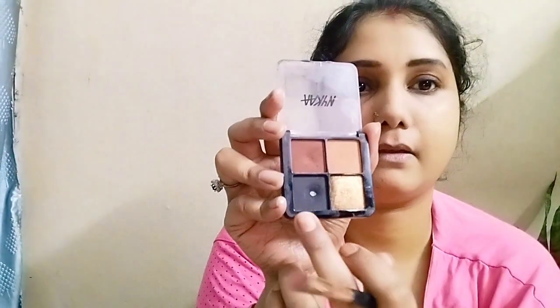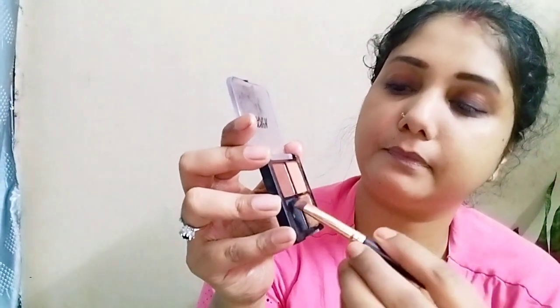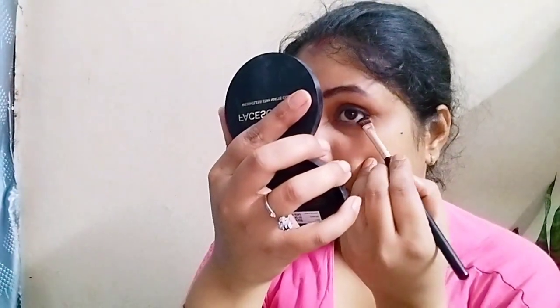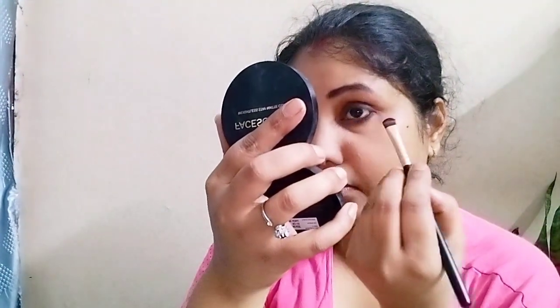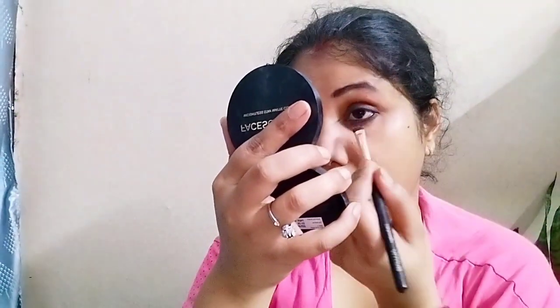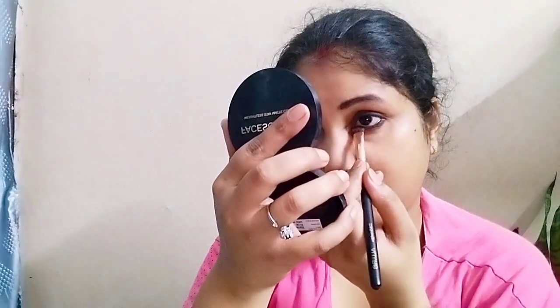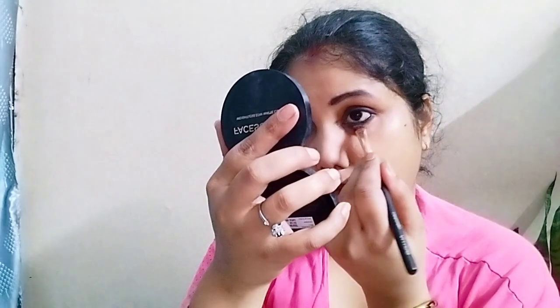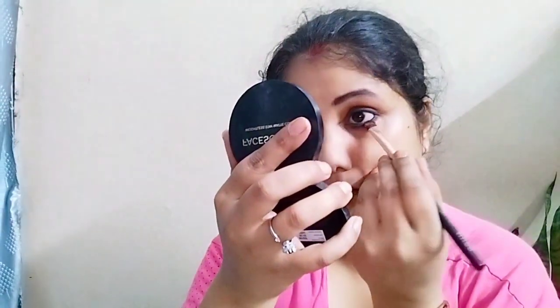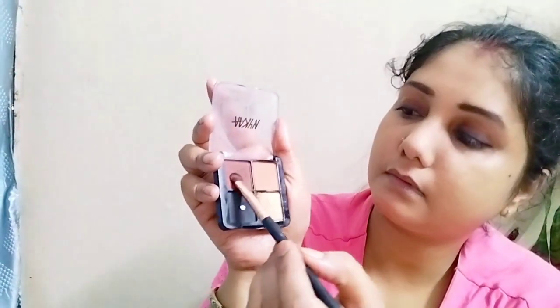With a flat brush I will complete the lower lash line. I am taking a black shade and applying it very close to the lower lash line. I am applying it with a black matte shade to create a smudgy effect. You can see the other shade which looks good.